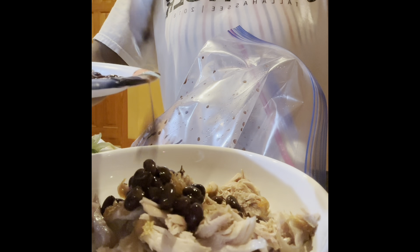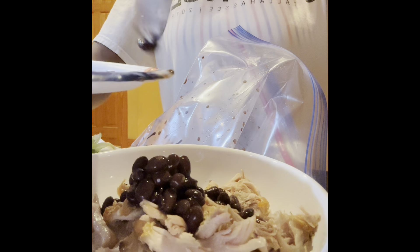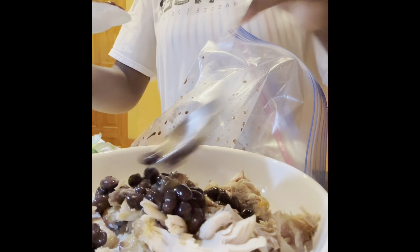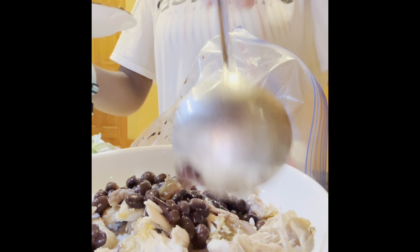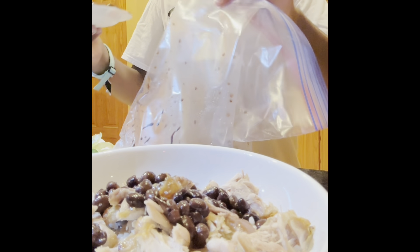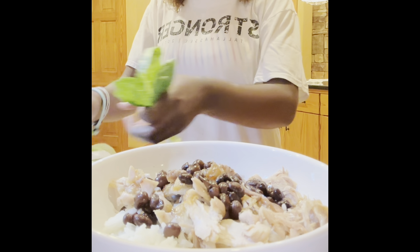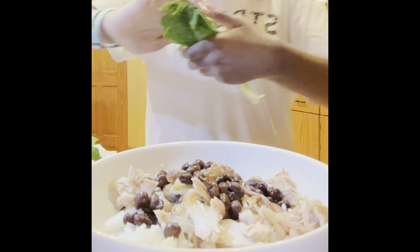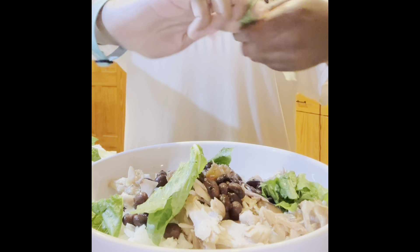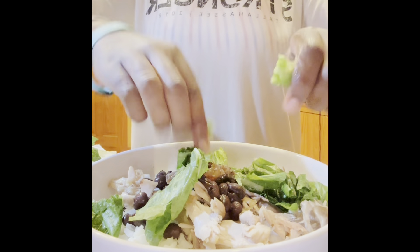I'm trying not to get all the juice. Okay, so we're done with that — I'm gonna throw this away and put the beans in the fridge. Now I'm gonna shred my lettuce, just using my hands to shred it.